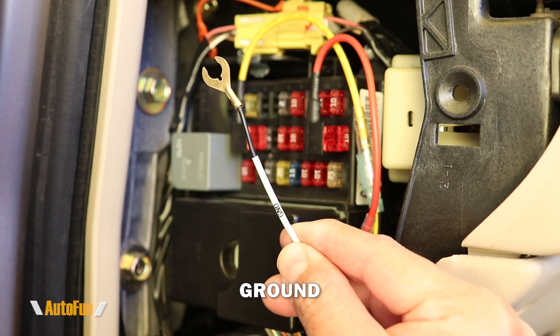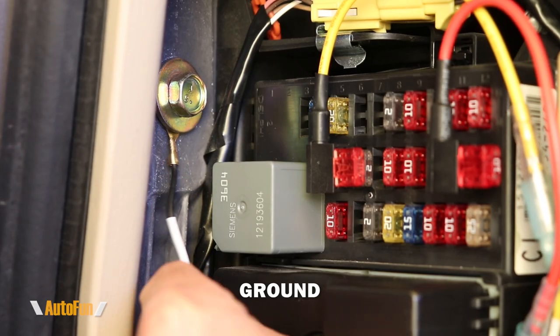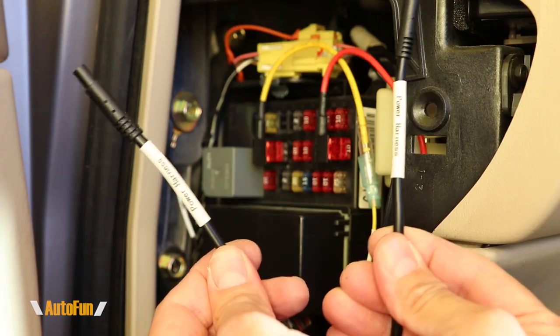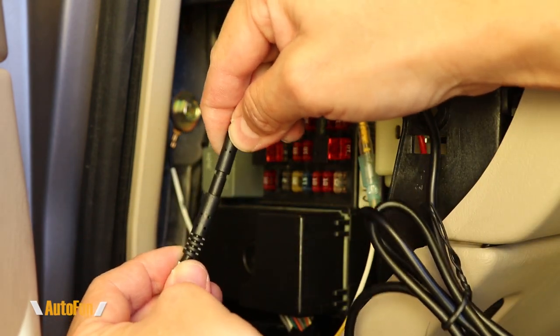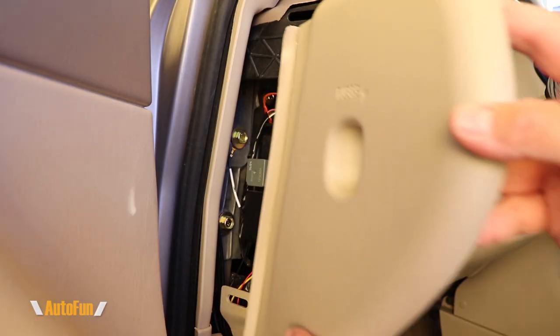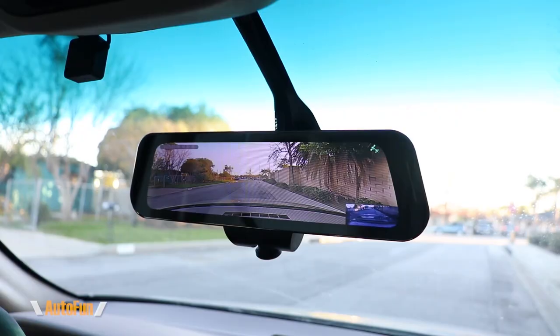The last wire is ground, which I'm going to connect right here by loosening the bolt, sliding the terminal underneath it, and re-tightening the bolt. Next I'll connect the hardwire cable to the cable labeled power harness, matching the connector keys and locking the connectors. Finally, I secure any loose cables with zip ties, reinstall the fuse cover, and the installation of the Tombow 360X is now complete.